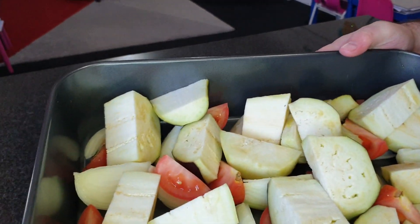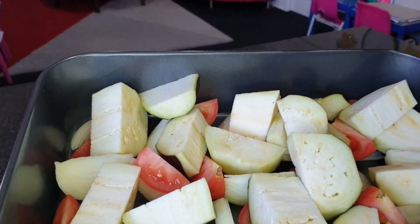This is how we put it in the tray — you see the mixture of tomato, onion and eggplant.